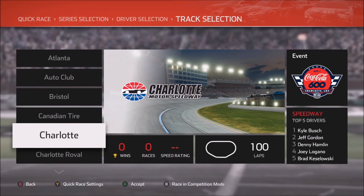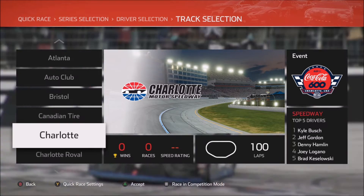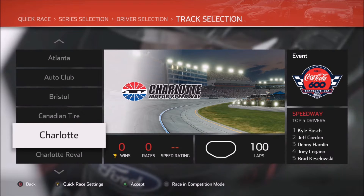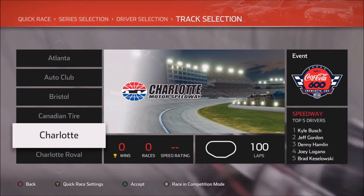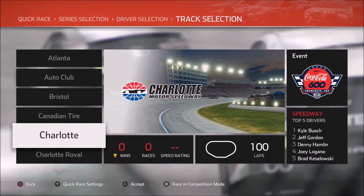The reason for that is simply because it just doesn't feel like the layout is right. It feels like there's something off, particularly in turns 3 and 4, so I generally avoid this track as much as possible. It's just not fun for me to race, and you can see that at the bottom of the screen where I have no wins, no races, and no speed rating.